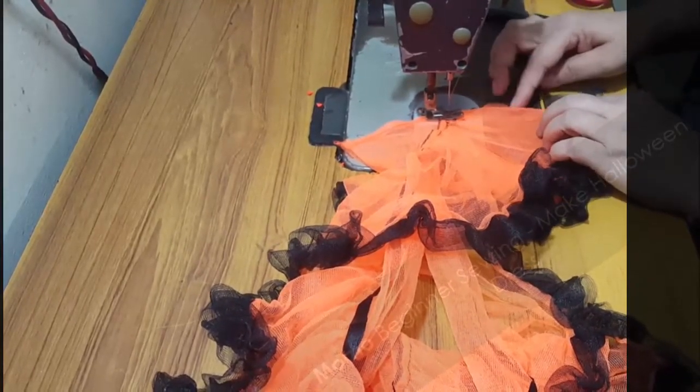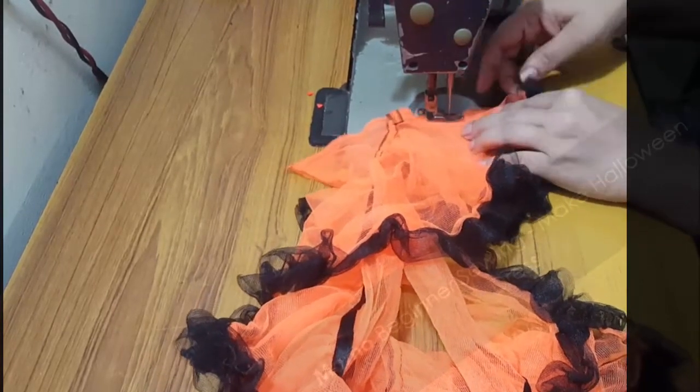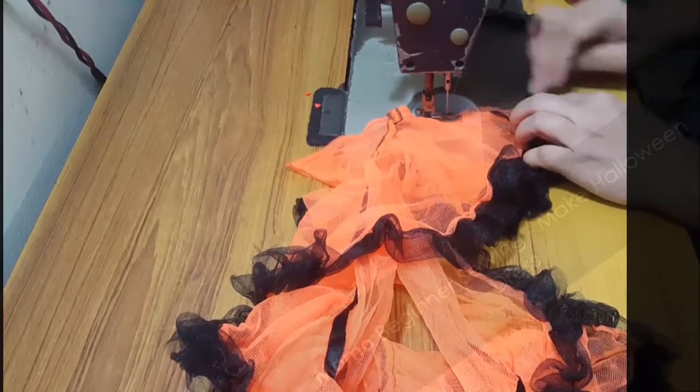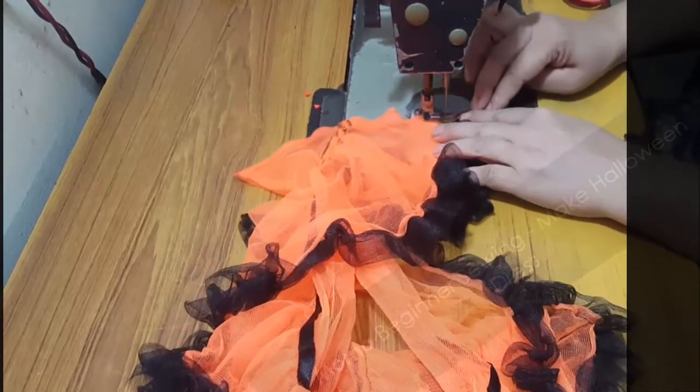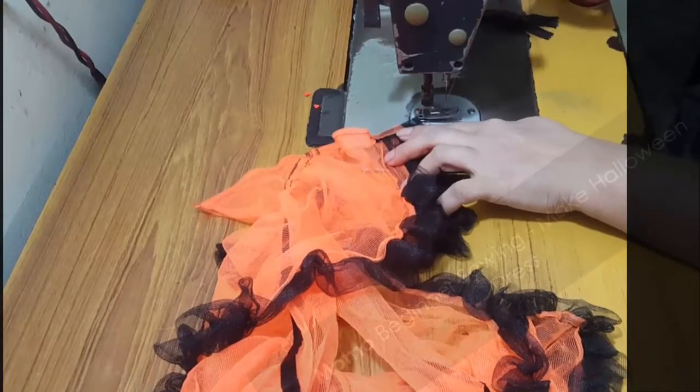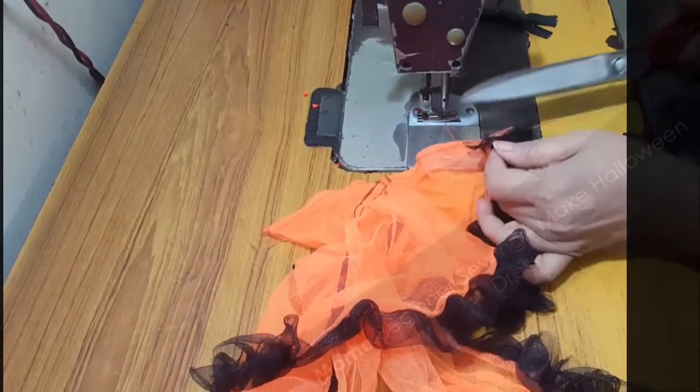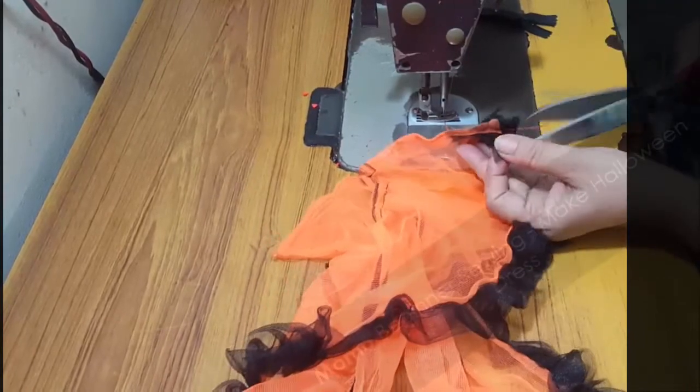As I've told you, this is going to be a two or three part series of Halloween dresses. This is also about competition and event dresses. If you have any event ideas and you want me to make a video on them, just let us know.